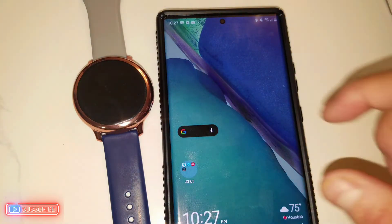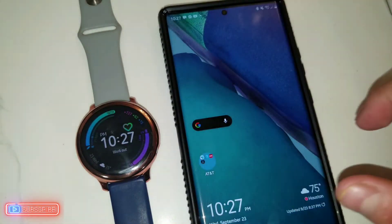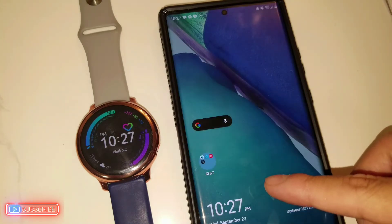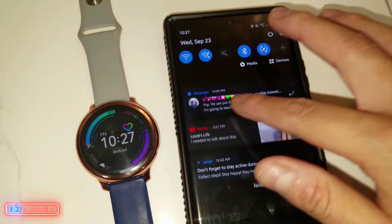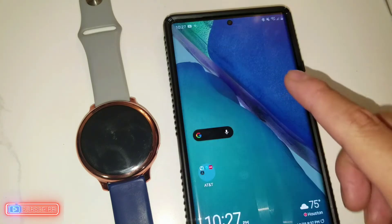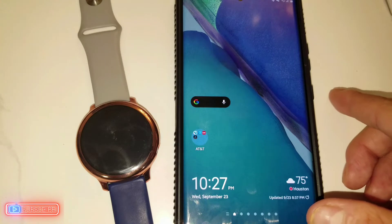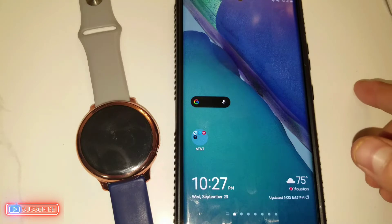You don't have to download any modified application to use the ECG. The only bad news is that unfortunately it will only measure the ECG with a Samsung phone — non-Samsung phones are not going to be able to do that. Only Samsung phones will be able to register the ECG on your watch.